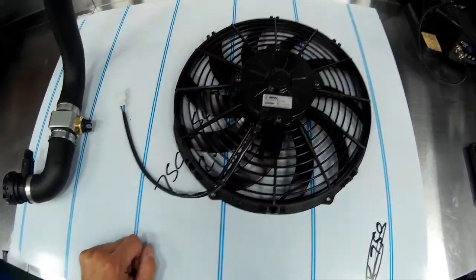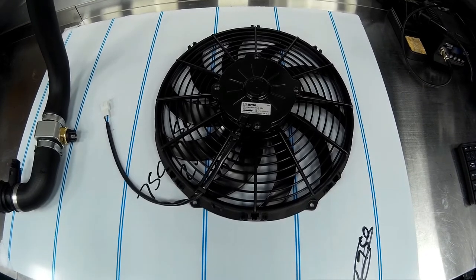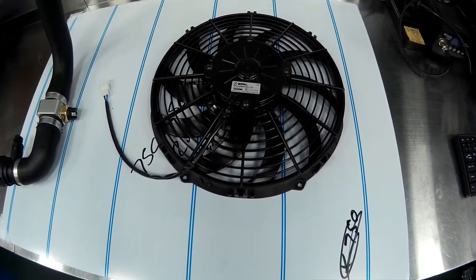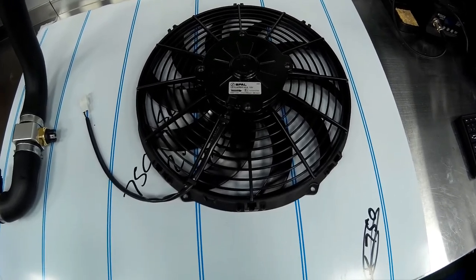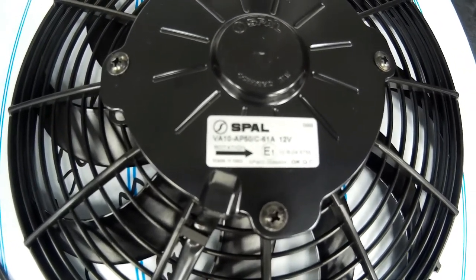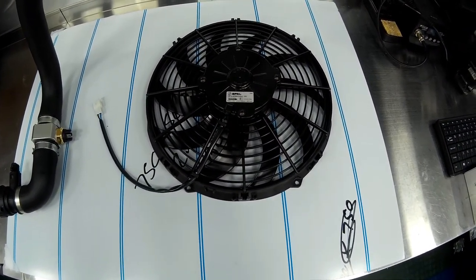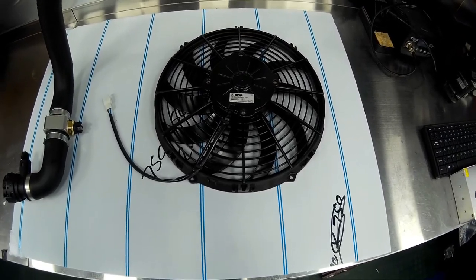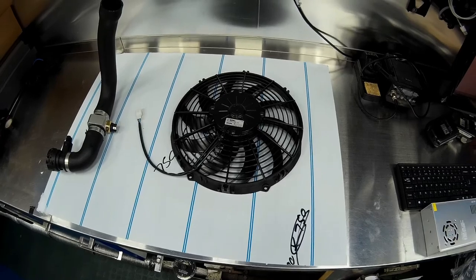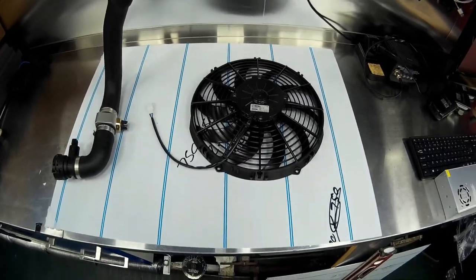Don't be tempted to buy the cheap cooling fans off eBay for around £30 each — they can move about as much air as an asthmatic mouse farting. If you're going to do this job, spend the money and buy SPAL fans. These particular ones are the 12-inch variants, part number VA10 AP50, and they're suction fans so they'll sit behind the radiator and draw air through it.